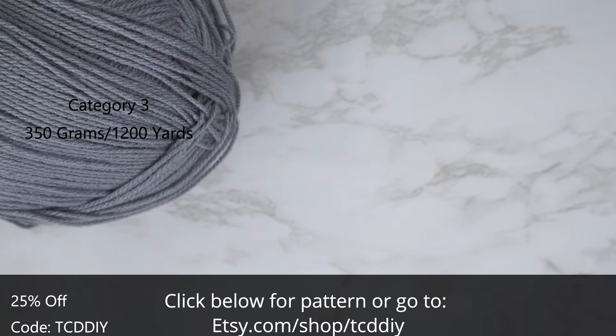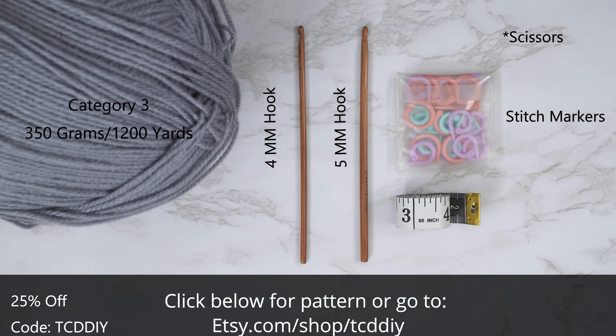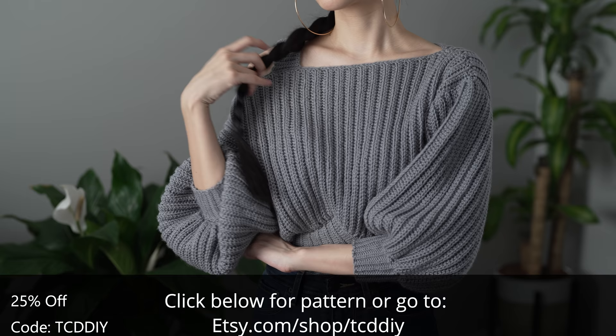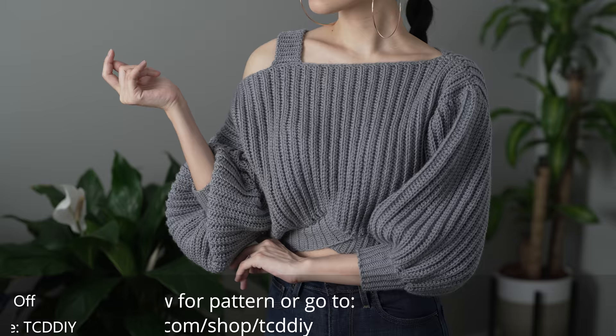For this project, any category 3 yarn will work. I use a total of 350 grams of yarn, that's 1,200 yards if you're stateside. As for tools: a four and five millimeter hook, scissors, stitch markers, and a tape measure. There is a written pattern down below — use offer code TCD DIY for a discount off any $9.99 plus order.